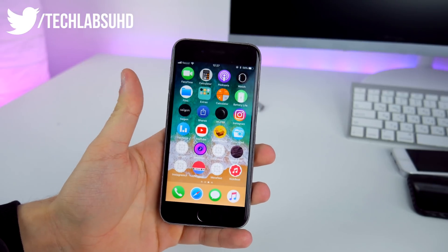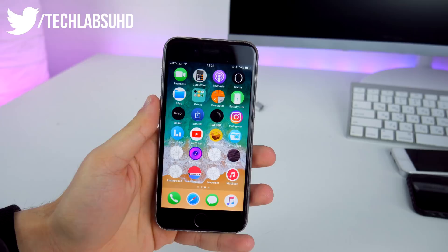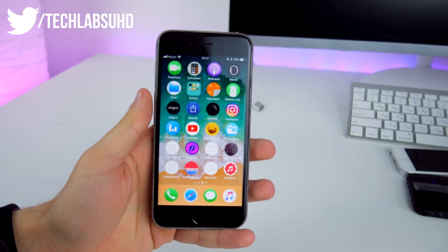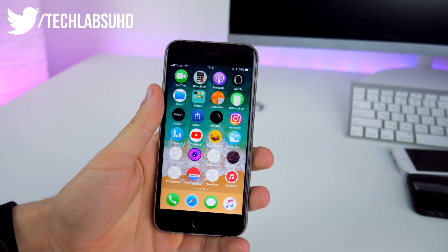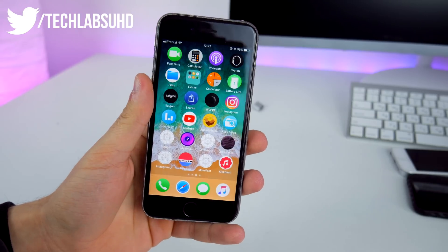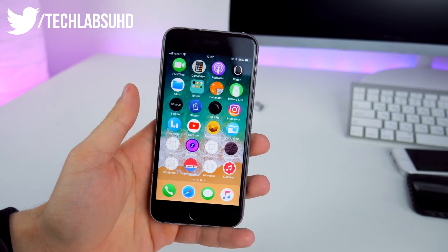What's up guys, Takabshir, welcome back to another video. Hope you guys are feeling well. Today is the day when the new jailbreak has been released — not actually new, because it's the Electra jailbreak that we already saw in beta. It now finally includes Cydia, and today I'm going to show you guys how you can jailbreak your device on iOS 11 up to iOS 11.1.2.